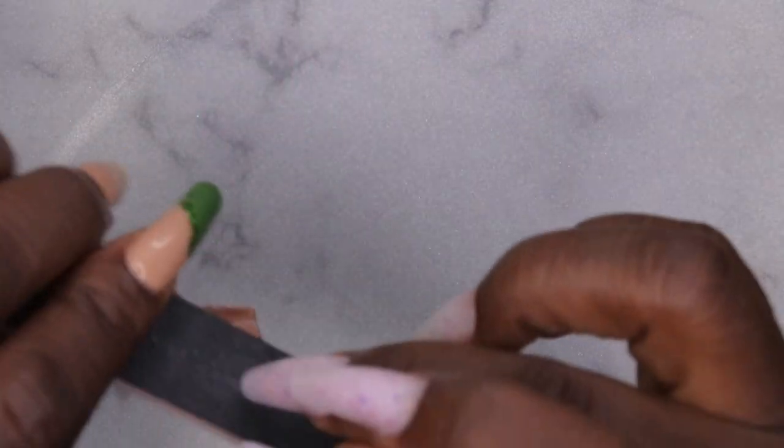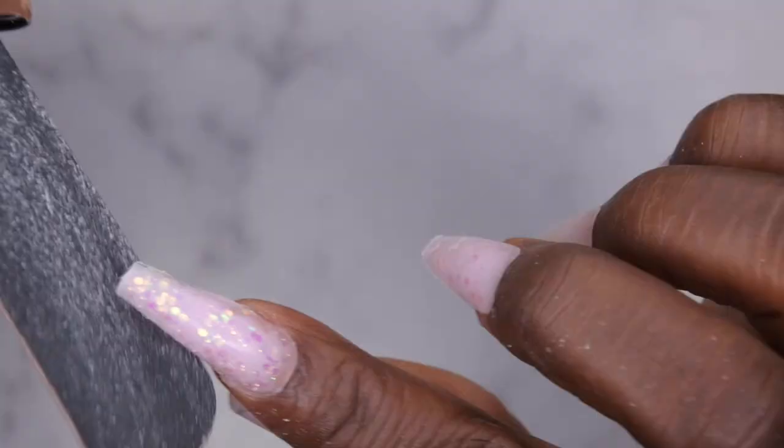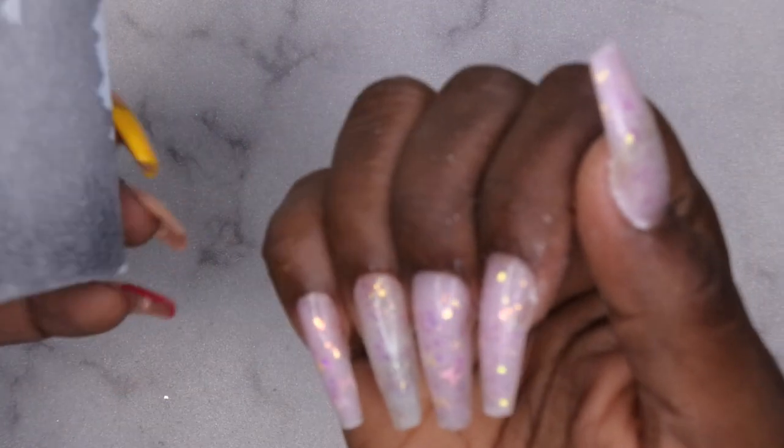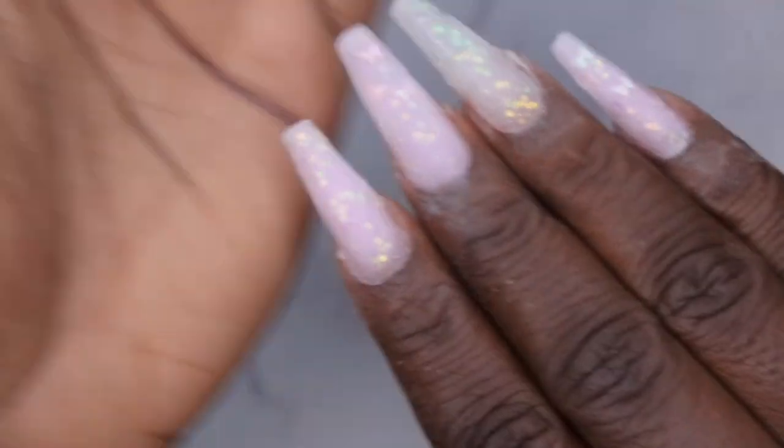That is a lot better. Next, I'm going to file, shape, and buff the nails — just want to make sure I keep my shape, crisping that back up a little bit. Any of the poly gel that got on your skin, you can file that away as well. Then I'm going to go through and just buff the surface of the nails. This is what they look like after they've been filed, shaped, and buffed. Now I'm going to go in with my top coat.